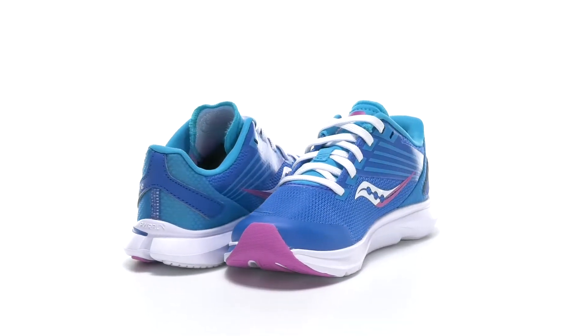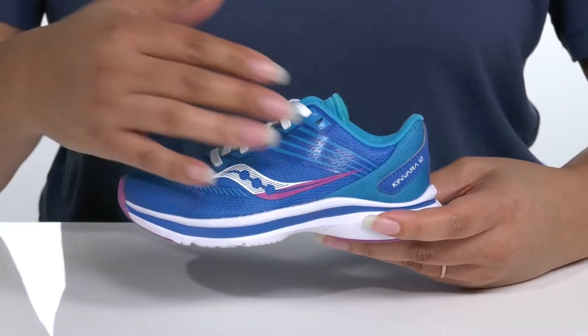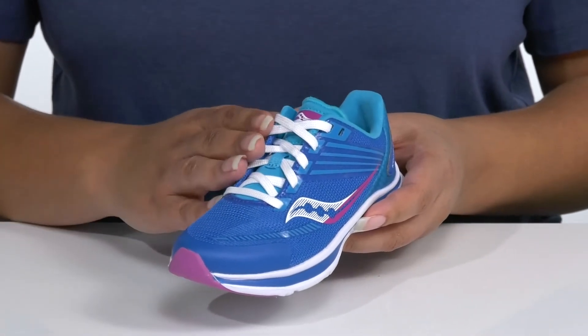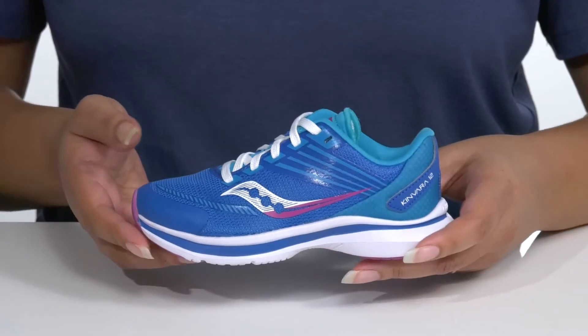Let your child go the distance when they wear these cute running sneakers by Saucony. They feature an engineered mesh upper that is breathable to keep their feet nice and cool, with a traditional lace-up closure to give them a secure and custom fit, and a rubber toe bumper for protection and durability.